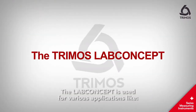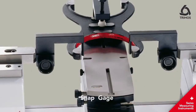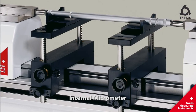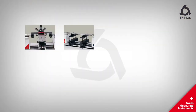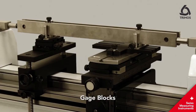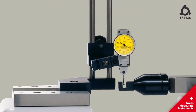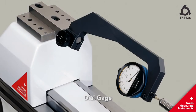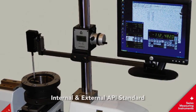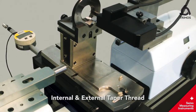The Lab concept is used for various applications including snap gauge, internal micrometer, external micrometer, gauge blocks, lever type, dial gauge, internal and external API standard, and internal and external taper thread.